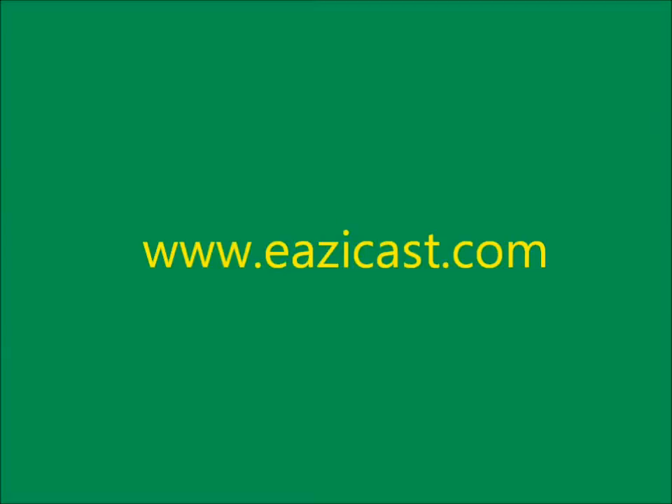If you would like more information or would like to buy this device, log on to www.easycast.com